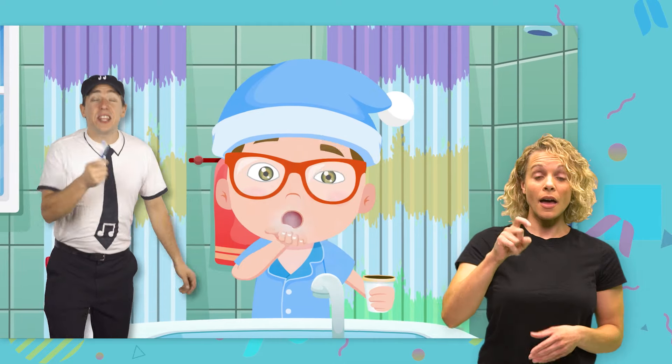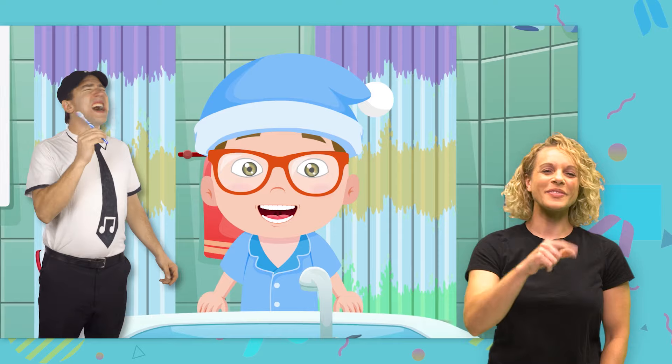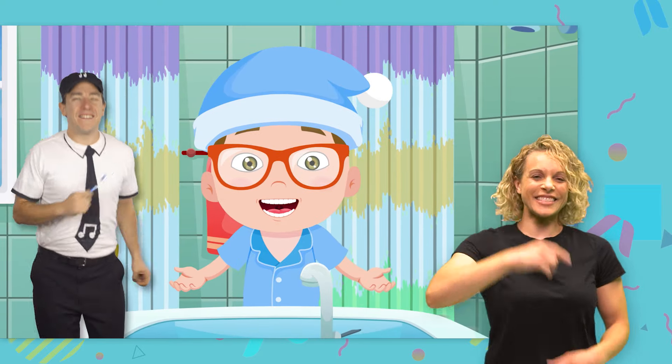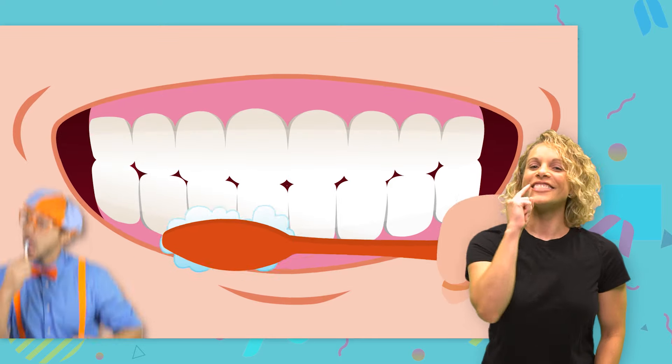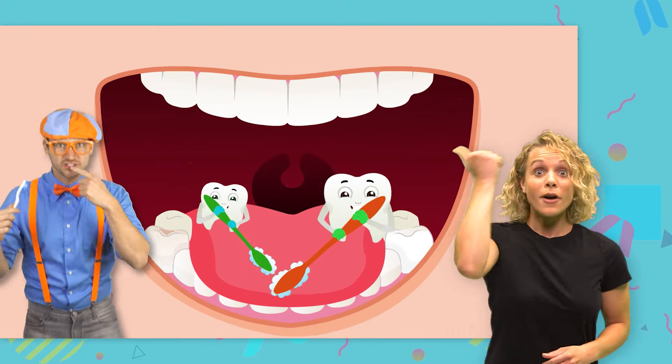Brushing makes your breath smell super nice. Gotta make your smile as white as rice. Oh, I love brushing my teeth. Oh, don't forget to brush your tongue. And don't forget your tongue.